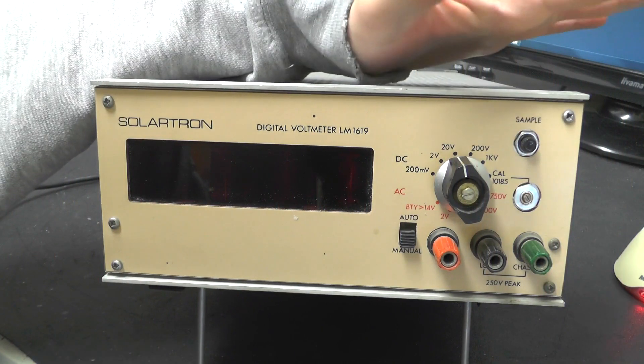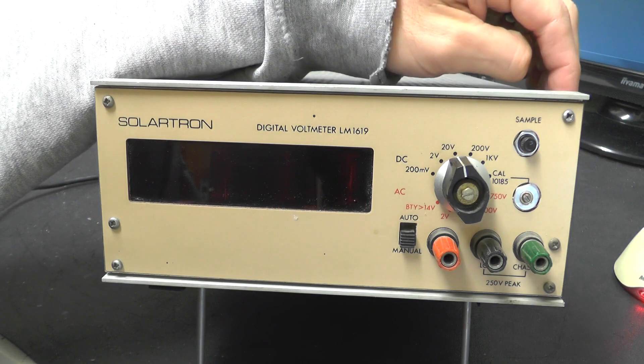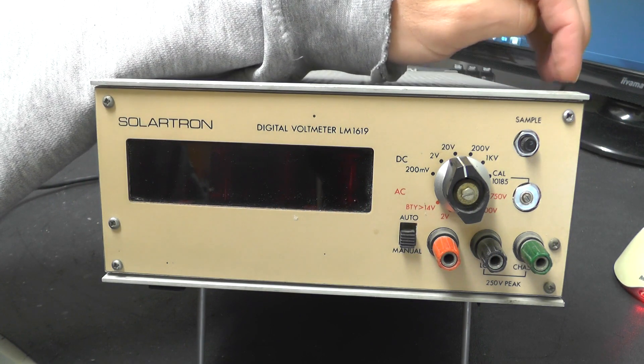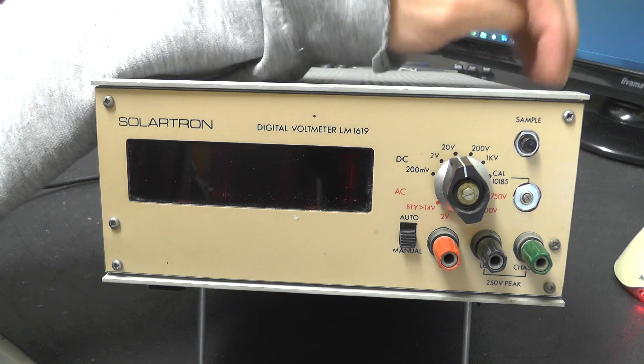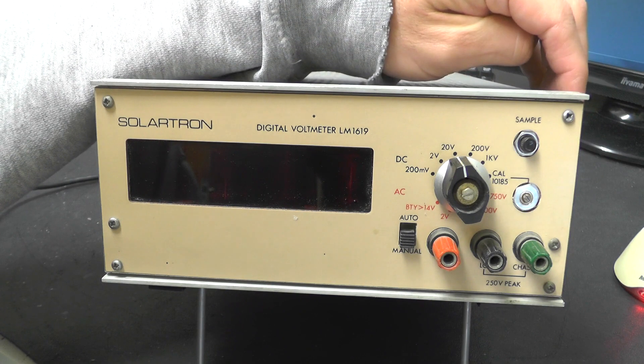Hey everybody, so we have another teardown. This time we're going to go a little bit old. This is a Solartron digital voltmeter, model number LM1619. This probably dates from around about the late 60s, early 70s from what I can gather.